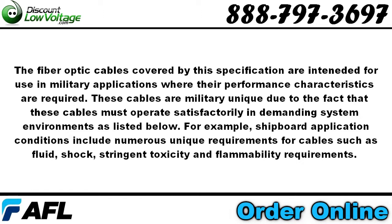The fiber optic cables covered in this specification are intended for use in military applications where their performance characteristics are required. These cables are military unique due to the fact that they must operate satisfactorily in demanding system environments. For example, shipboard application conditions include numerous unique requirements such as fluid, shock, and stringent toxicity and flammability requirements.